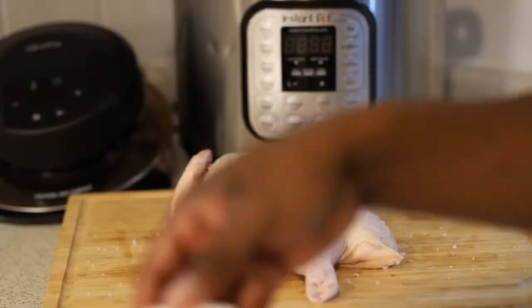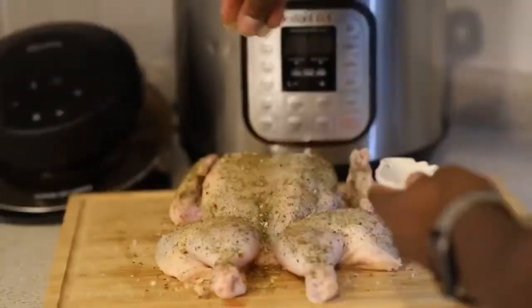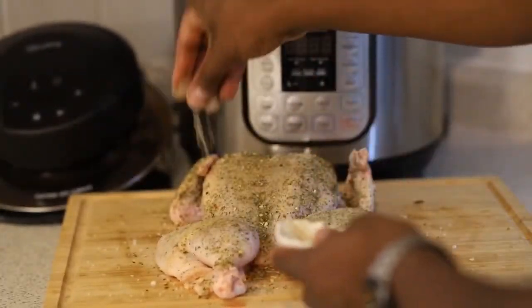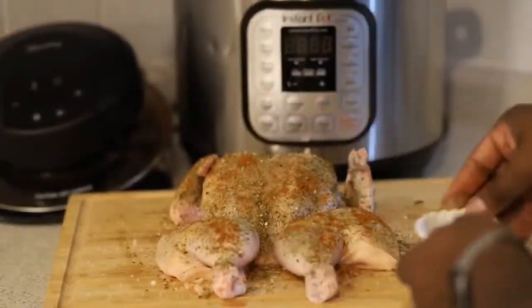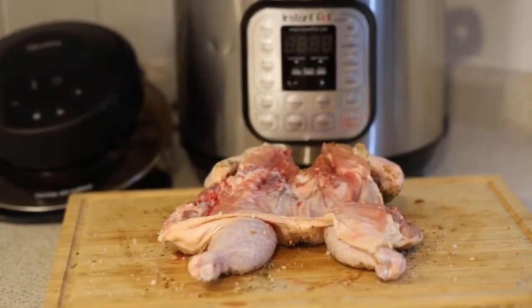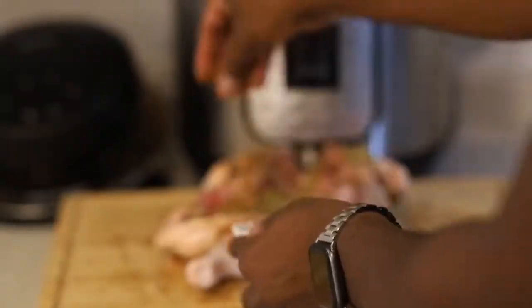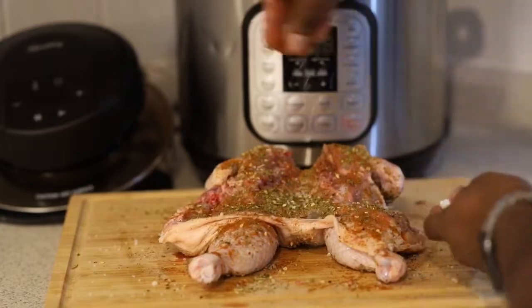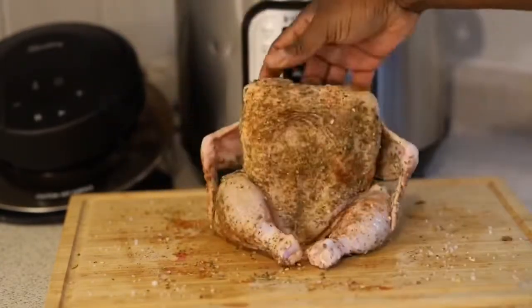So what we're going to do is season this. We're going to use our kosher salt, our garlic pepper and herbs — rub that all over. I like to over-season my chicken because most of it may come off when you're using the Instant Pot since you are using a steaming feature. There's the paprika, there's the white pepper. I'm going to do the exact same thing on the back side, making sure I get it in all the different areas so the chicken is completely well covered and well seasoned.